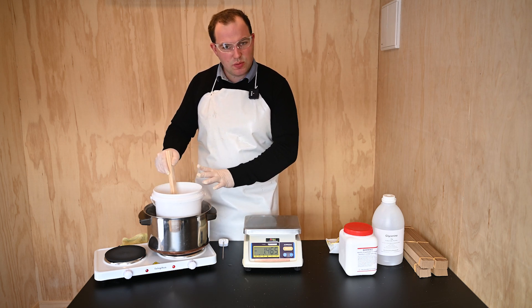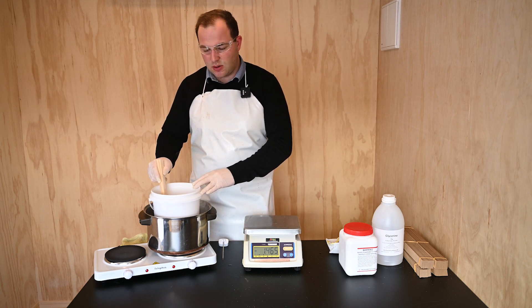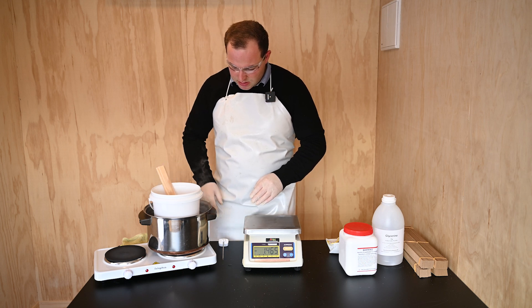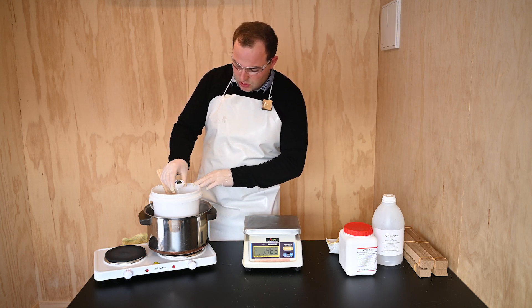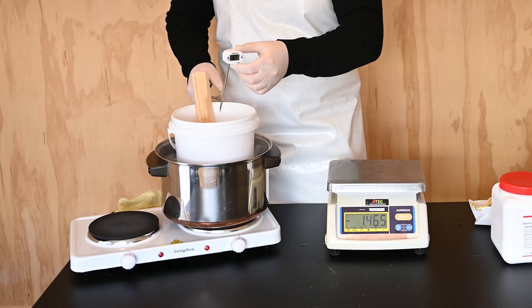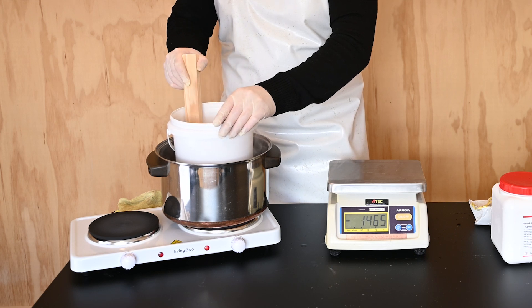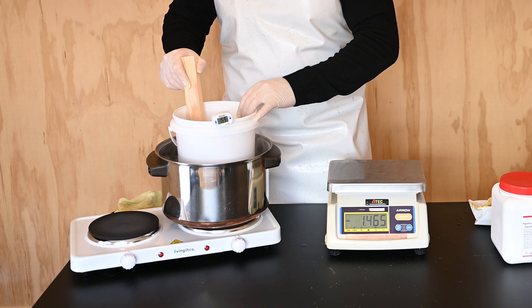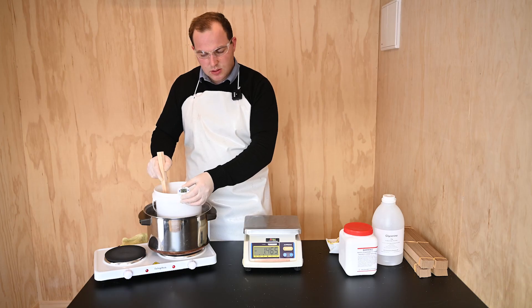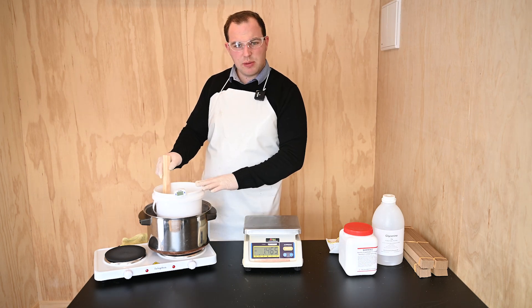From here there shouldn't be any fumes, providing that you keep within the temperatures explained in our guide. These temperatures are critical for the solution. We supply a thermometer to put in the solution to monitor what temperature it reaches. You do not want this solution going above 60 degrees. Make sure there are no lumps of acid in the solution. The solution will become clear when it's ready to use.